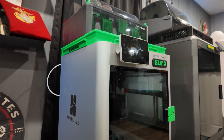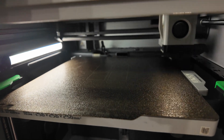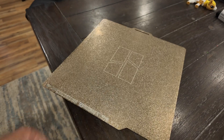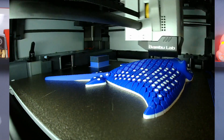When it comes to print quality, both printers offer impressive results. The Bambu Lab X1 Carbon is engineered for precision and is known for its advanced features like lidar scanning, auto bed leveling, and its AMS automatic material system for seamless multi-material printing. It has a large 256mm cubed build plate.